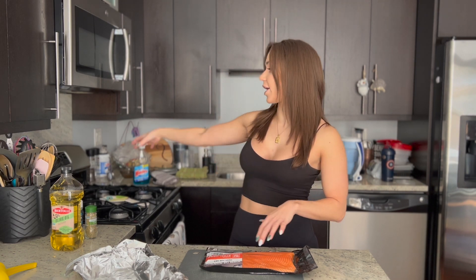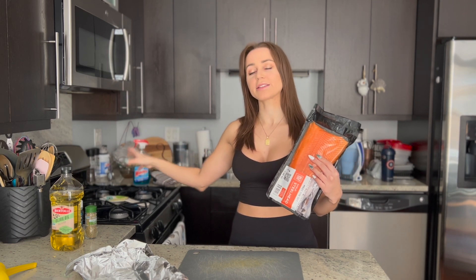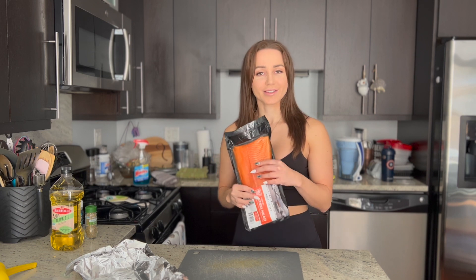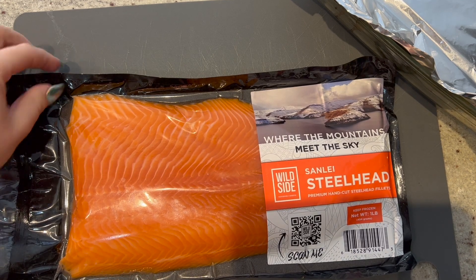Today we're going to be making a lemon Italian baked trout dish. I already have my oven preheated to 420 degrees. All that's left is prepping the fish, seasoning it, throwing it in the oven until it's cooked — about 25 to 30 minutes — and then enjoying it. Let's go ahead and get started.